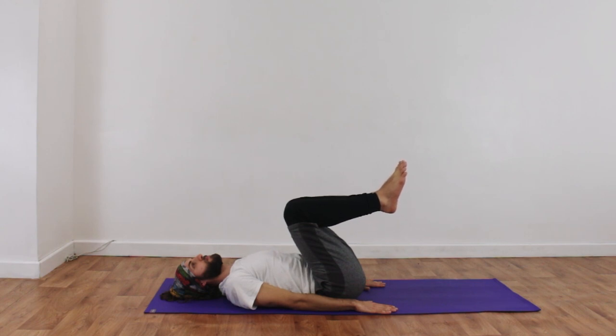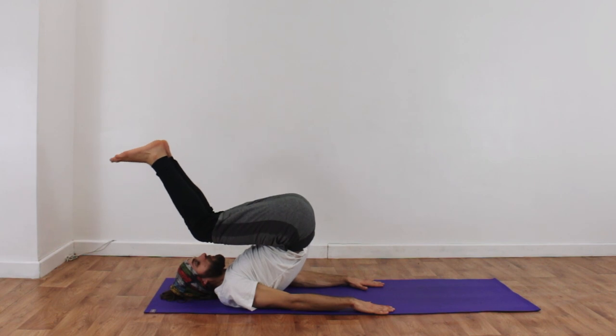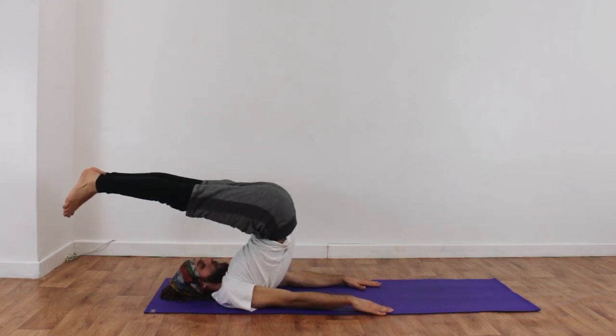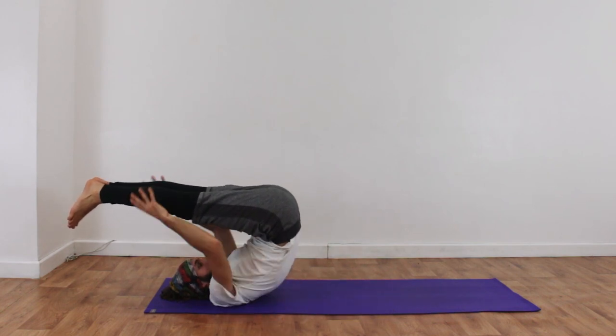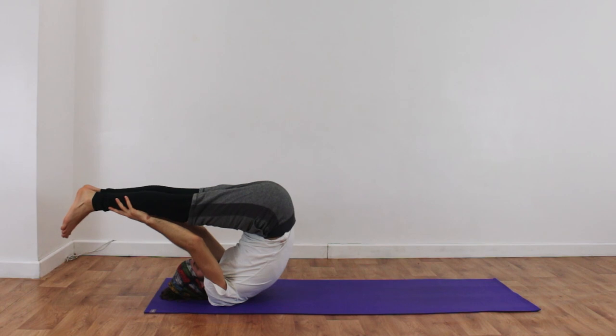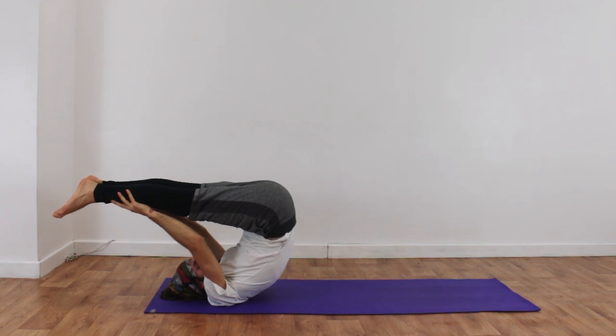He's going to take his legs back behind him, straighten the legs, come into half shoulder stand, and if he wishes, take his hands back onto his shins — Viparita Karani Mudra. This way he's protected from working into the seventh vertebrae, and it strengthens the core and calms down the system.